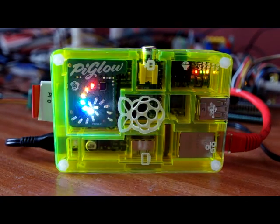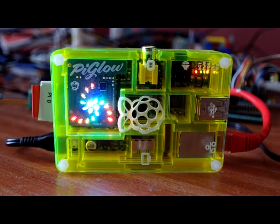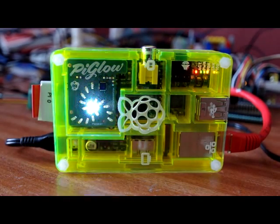Now we're just lighting up one leg at a time, circling round. And with these basic functions inside Wiring Pi we can do all sorts of things with it — a little bit of high speed animation if you want to do fast stuff, just changing the brightness, running in and out of the rings.